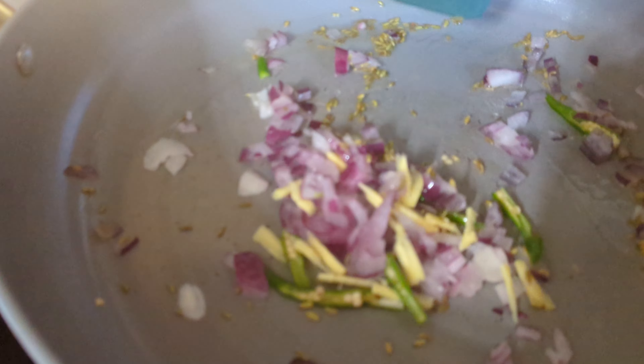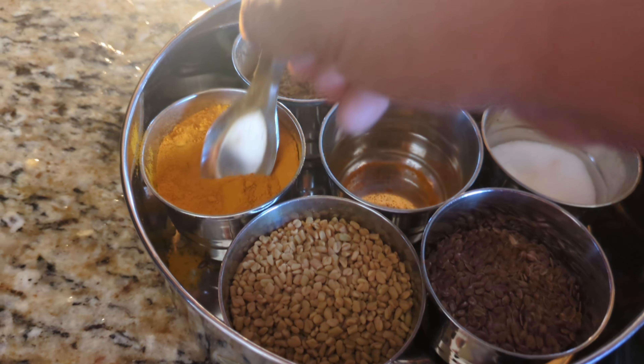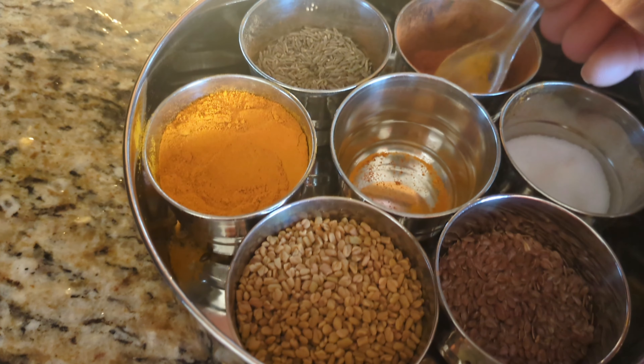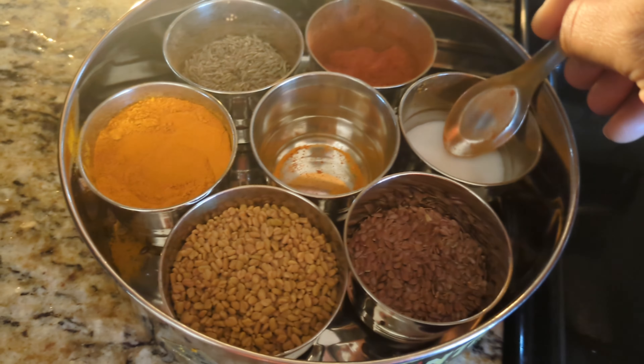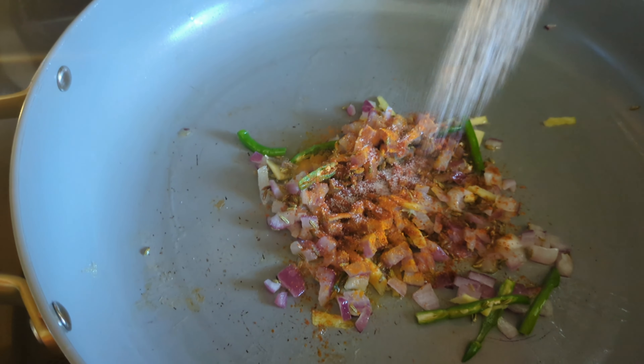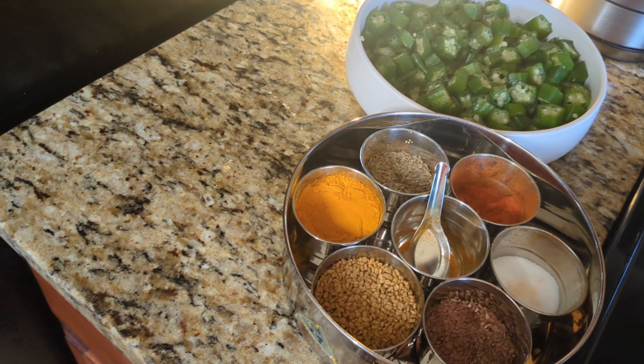Now for the spices, we have turmeric powder. Through my recipes you'll get to see how to use turmeric in your day-to-day meal ideas — some people use it as a drink, a smoothie, or take it as a capsule, but in my recipes you'll see how to add it directly to your cooking.